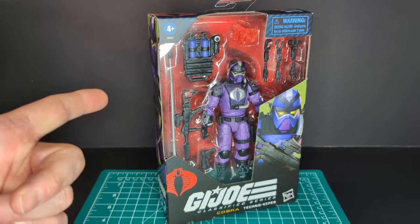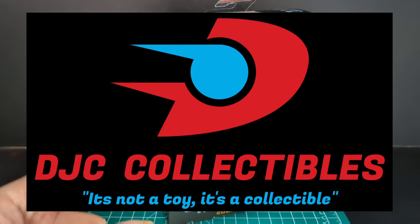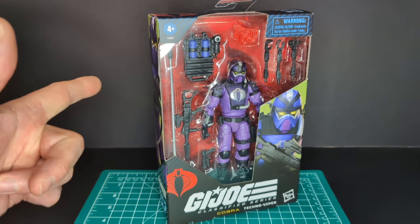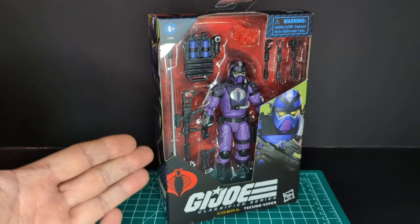Big shout out to DJC Collectibles — best place to get GI Joe Classified Series. Link will be in the description below. Let's go ahead and take a look at the packaging.